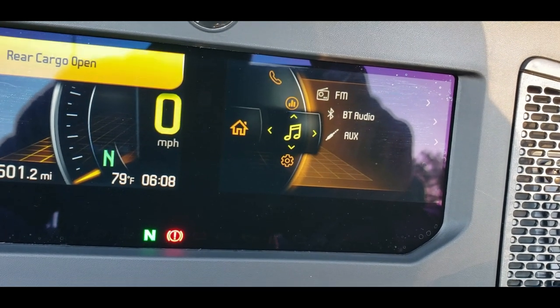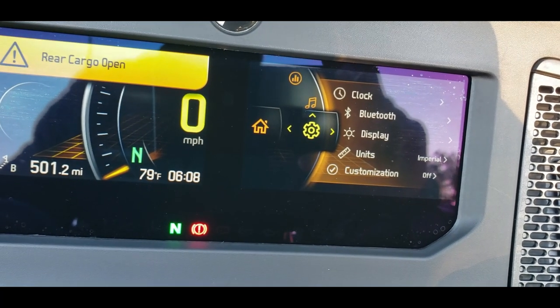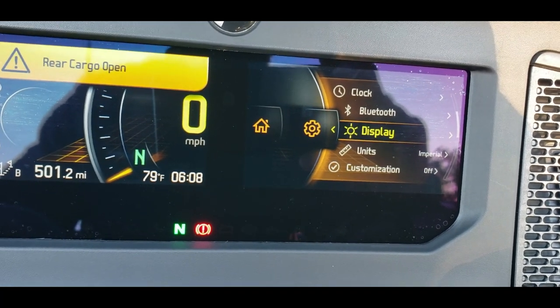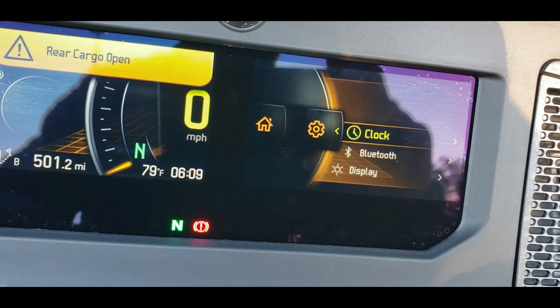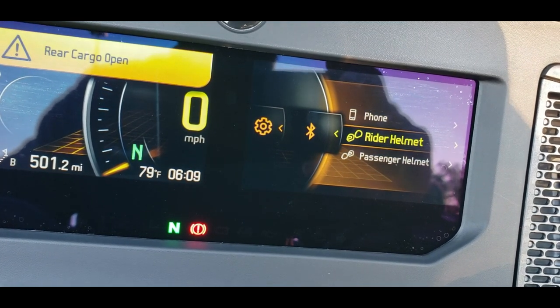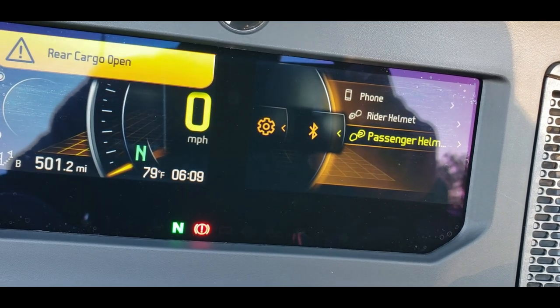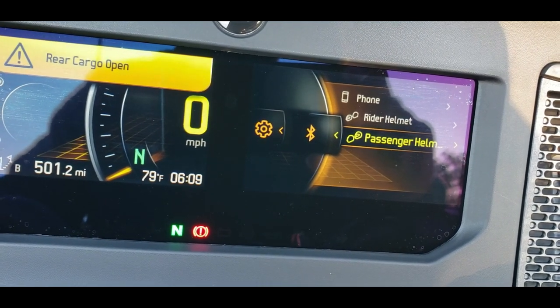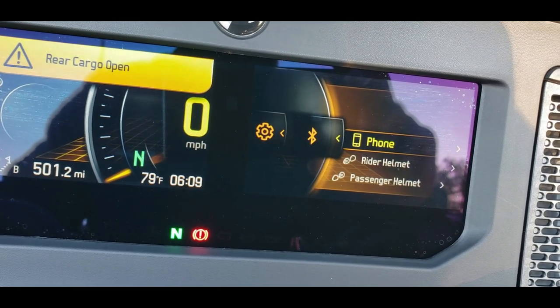These are some of the controls available to us. In addition, there are basic settings to change the time on the clock if needed. Under Bluetooth settings you can add your phone, rider helmet, and passenger helmet — all interfaces that allow you to connect your passenger helmet, rider helmet, and your iPhone or Android phone to the Can-Am via Bluetooth.